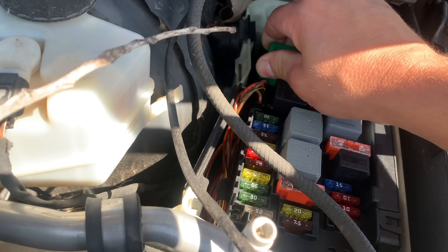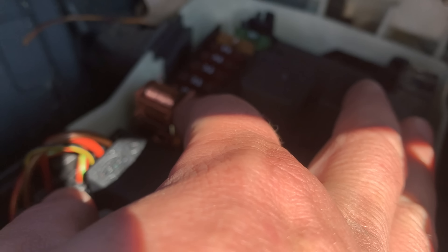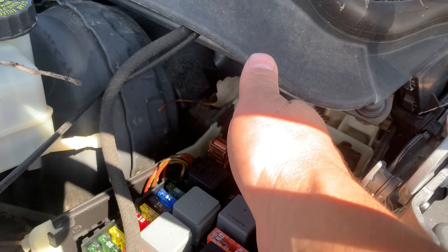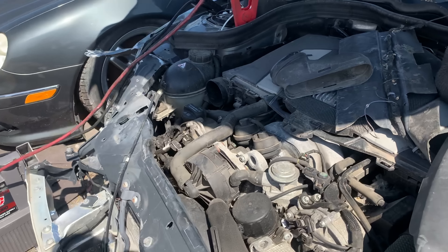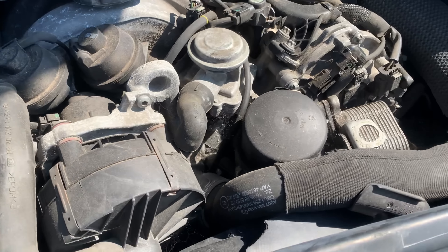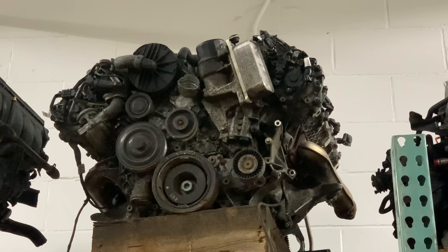We're going to pull the starter relay, take the cover off of it, and become the relay. I've taken the cover off — we're going to activate the relay manually. First I have to reconnect the jump box. Oh, it runs! Oh, it's making bad sounds — I think we need to put a cam sensor on it. It's doing the old twist. All right, let's go get a cam sensor — I'm going to pull the cam sensor off of that one and put it on this motor.